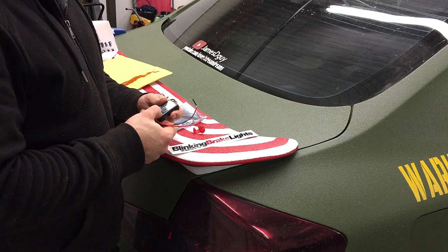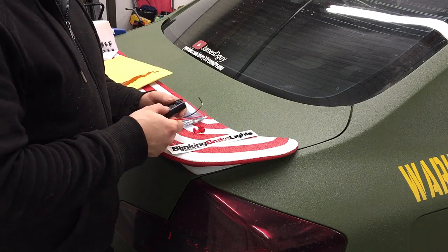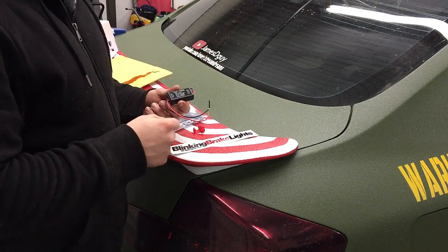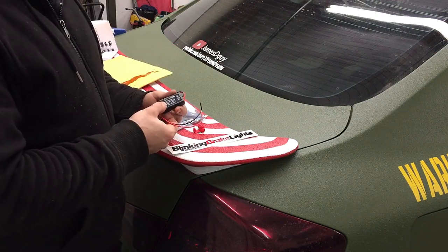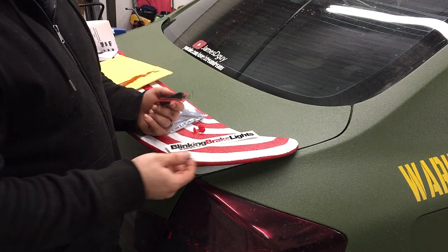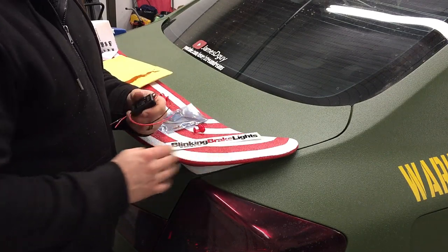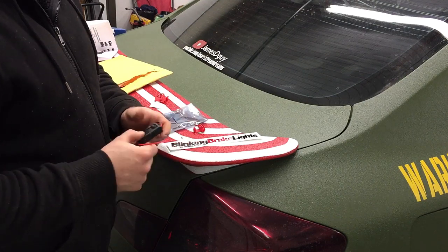Most people have a very low attention span — that's why most people skip through videos. But something that flashes at them catches their eye, which is good. It's actually a really great design. Link will be in the description; go check out Blinking Brake Lights and get yourself a module or two.